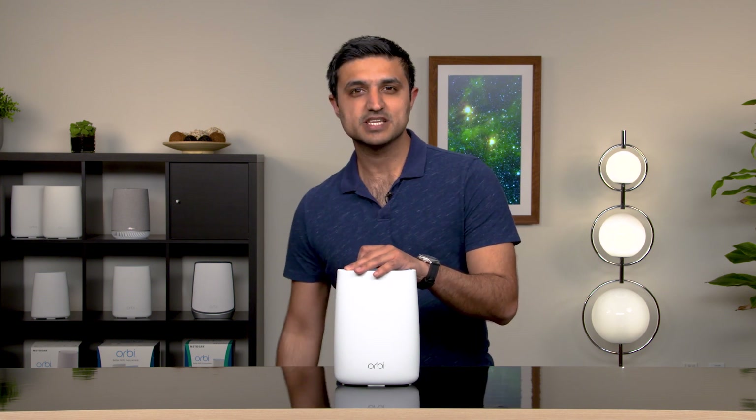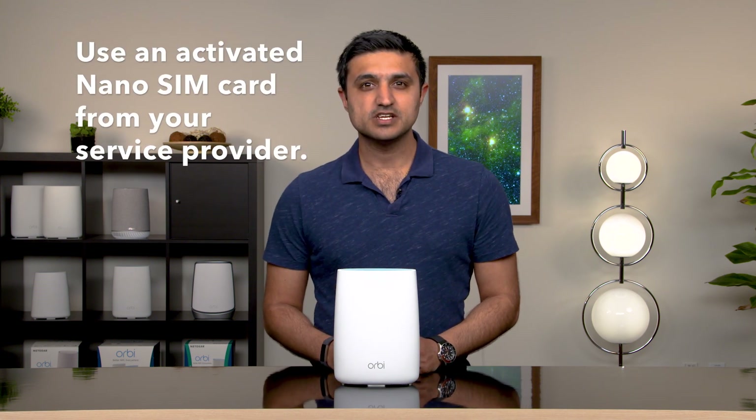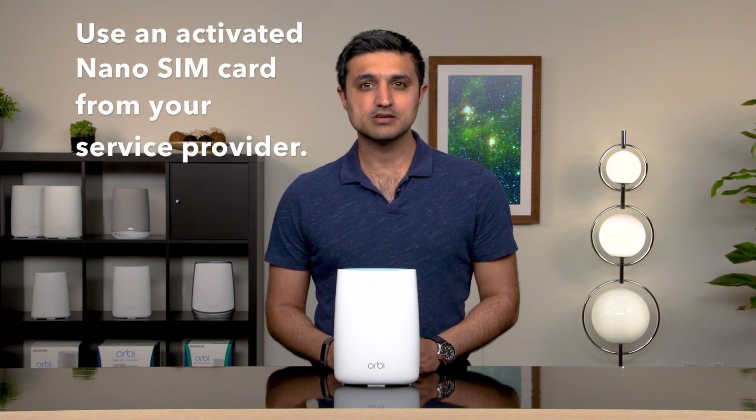First, let me just unplug this to make this a little easier. Make sure you've activated your SIM card with your service provider, and then simply plug your SIM card into the router.